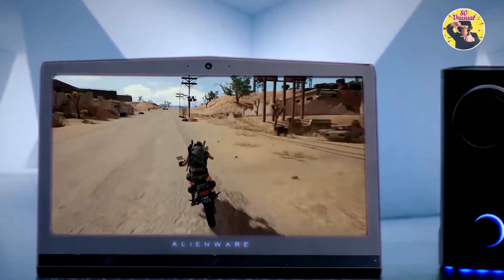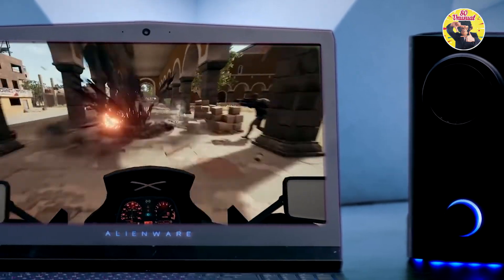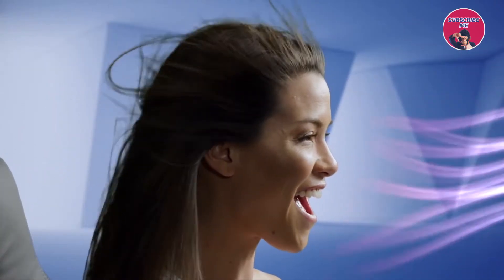Vortex works with any game. Rip across the map. Vortex reads images on the screen and matches them to the sound files in real time. The result is cool or warm air, bringing you inside the game like never before.